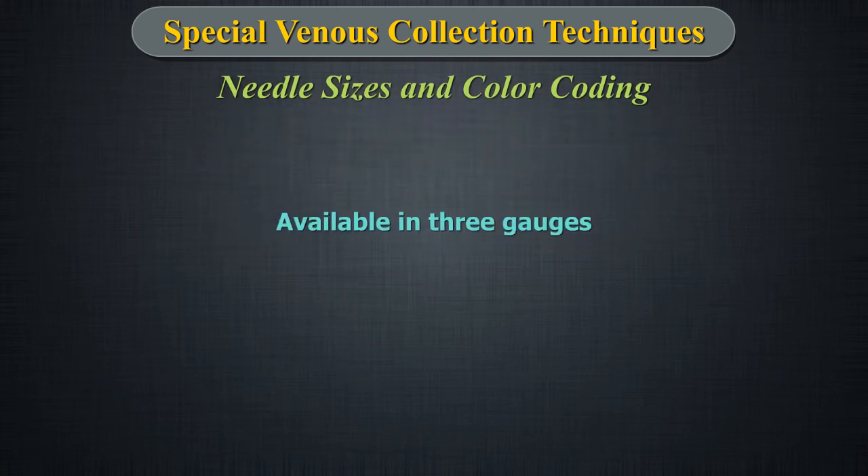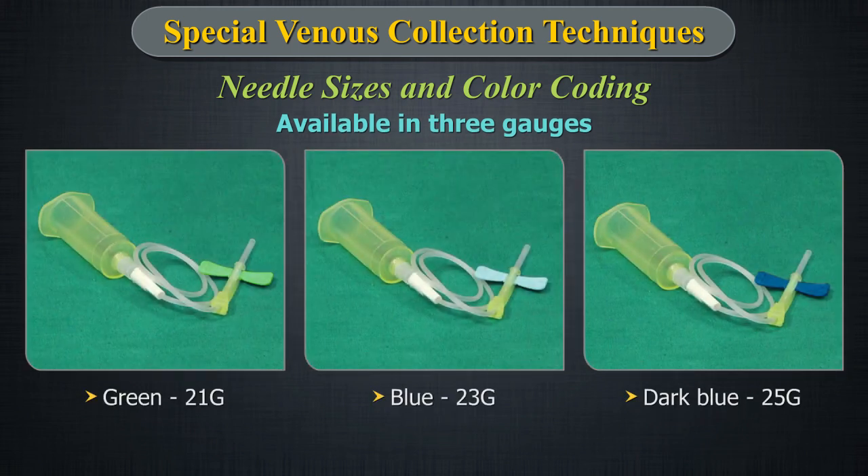Needle sizes and colour coding: The winged blood collection sets are available in three gauges — 21, 23, and 25. Higher the gauge number, smaller is the size of the needle.